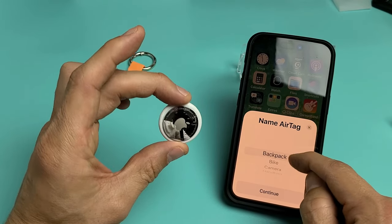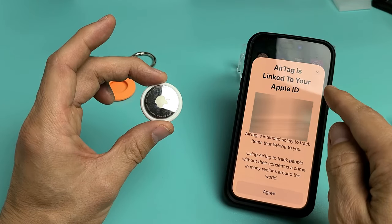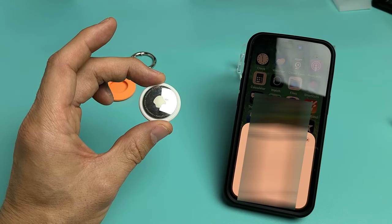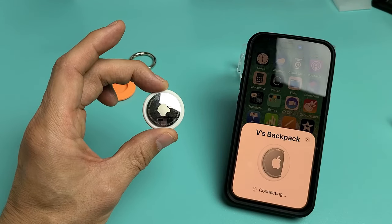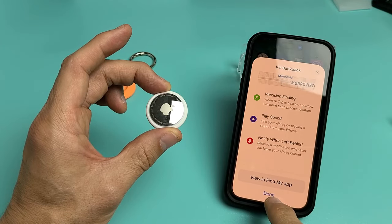Right there. Now this one here is going to be for my backpack, and I have several of these already. AirTag linked to your Apple ID — make sure the Apple ID is correct on there. I'm going to tap on Agree for myself. You can go ahead and read through yours right here, and just go ahead and tap on Done.